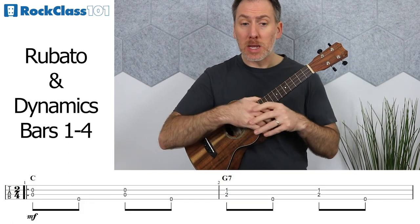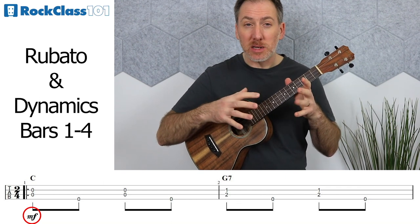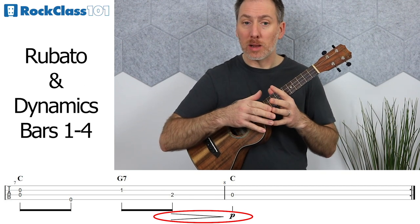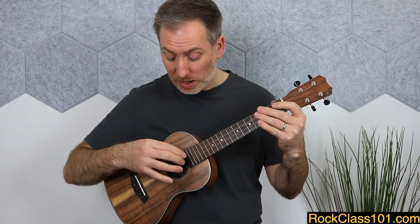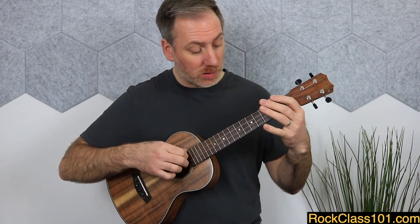In terms of dynamics, we're playing mezzo forte throughout this section, but I'll maybe just do a slight decrescendo at the end of measure eight — at the end of the whole A section — just dropping the volume down as we slow things down. For a bit of added variation, we could think about picking in different areas on the ukulele. The first four measures, play around the sound hole. But then for measures five to eight, move your picking hand towards the bridge to give that second phrase a slightly different sound.